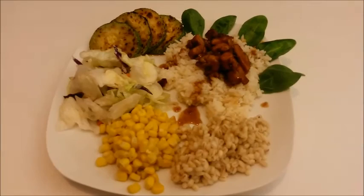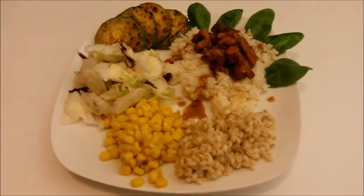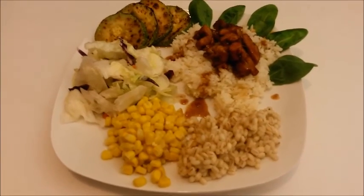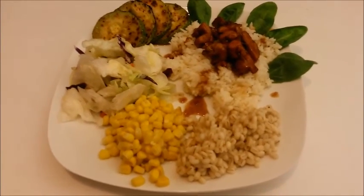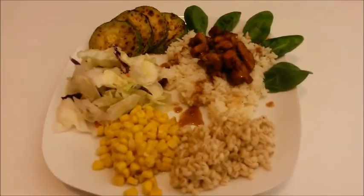Grilled tamarind chicken, served over a bed of rice with tamarind sauce. We've also got pearl barley, a corn salad, and some sautéed zucchini.